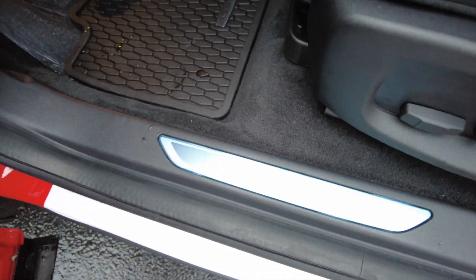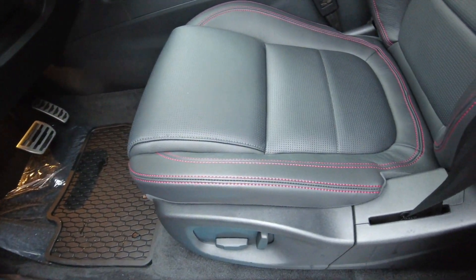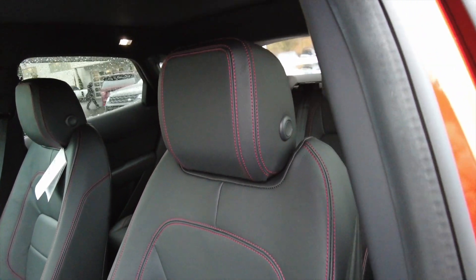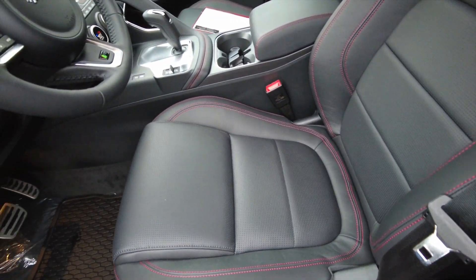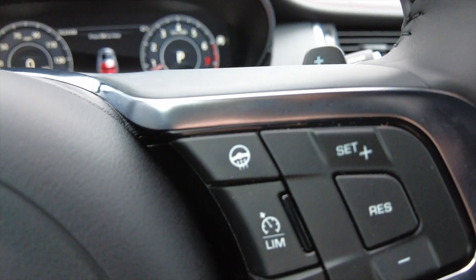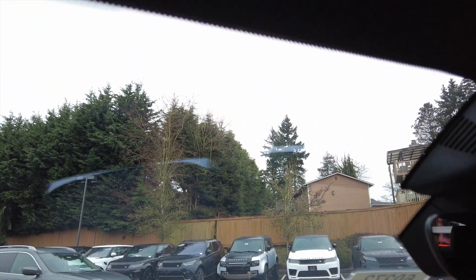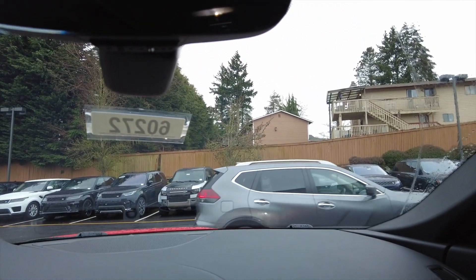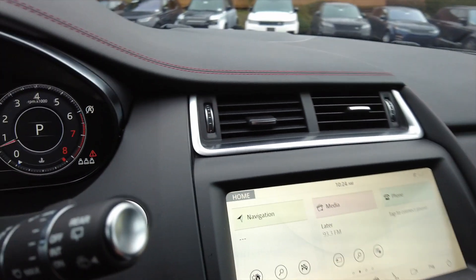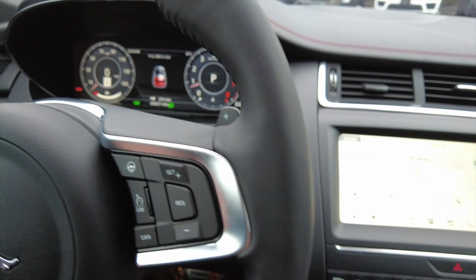Got the E-Pace tread plate right there. This one's got the all-weather floor mats as an option. Perforated grain leather seats are standard on the E-Pace Checkered Flag, and they're heated as well. This one has the cold climate package, which is an option — so heated steering wheel, heated windshield, heated washer jets, which are on the outside. Every time you use the windshield wiper here on the third pass, it'll clean the headlights.